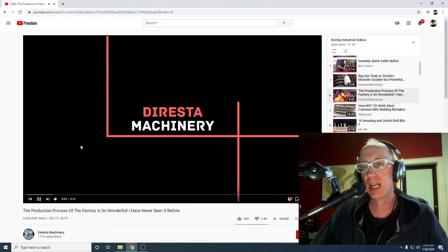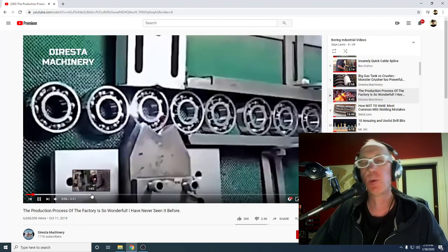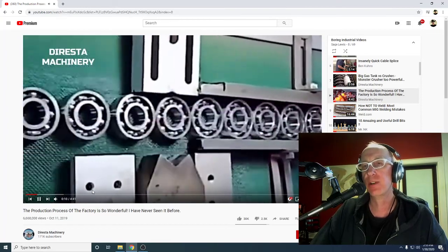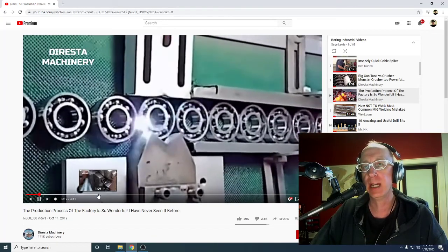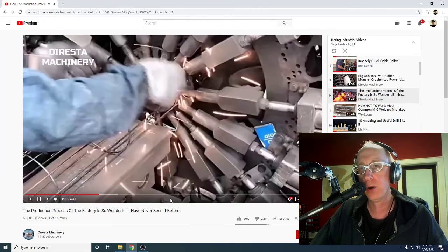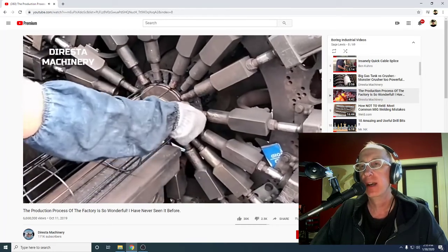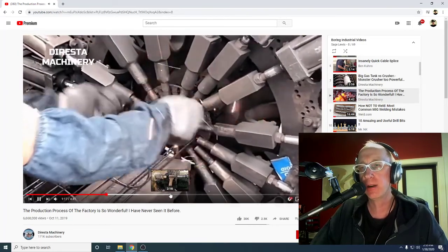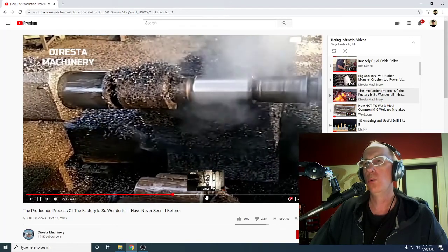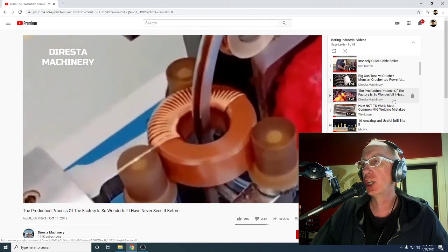The production process of the factory is so wonderful — I've never seen this before. 6.6 million views. Bearings, everyone, for 4.4 minutes. He just stole other people's videos like I'm doing and took a compilation. 6.6 million views. Cheater, cheater!